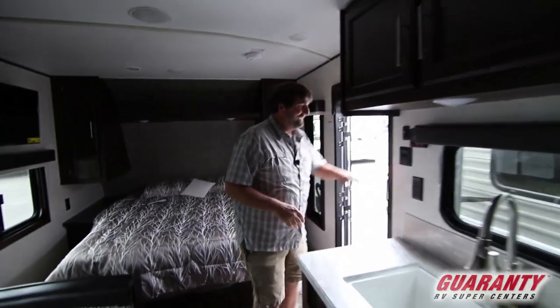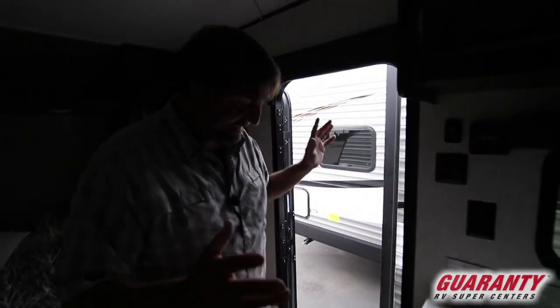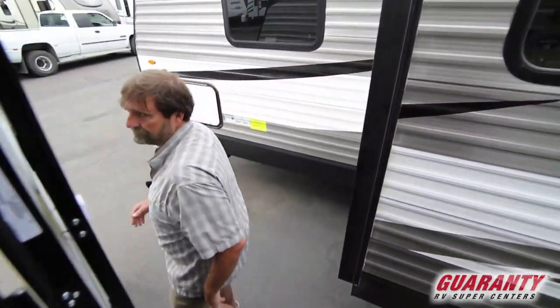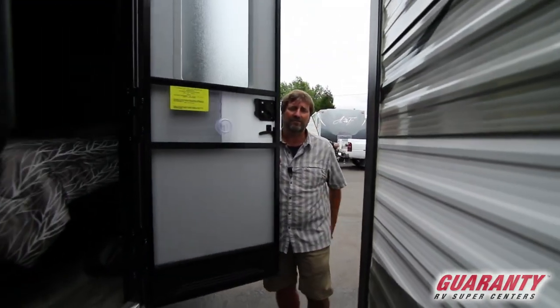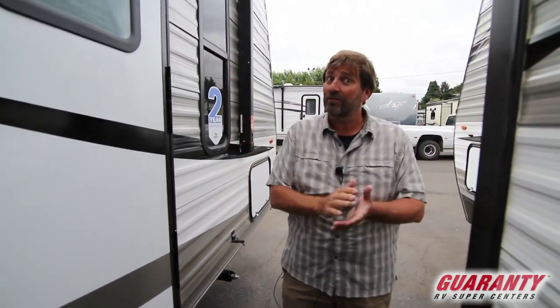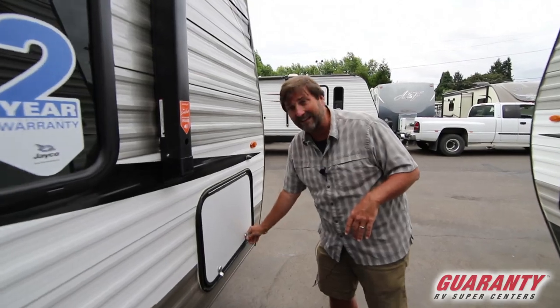It has air conditioning, both gas and electric hot water heater, a power awning, and more. One of the great things about this Jayco is that it's called the Rocky Mountain Edition. It has a great big water capacity — holding about 80 gallons of fresh water, which is really hard to come by in a travel trailer without going up to a big toy hauler. Having all that water means you can stay out longer.